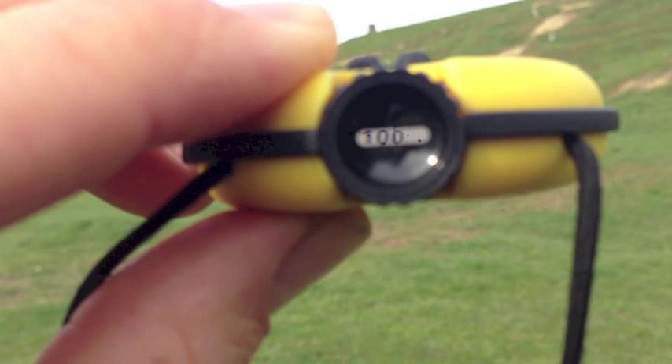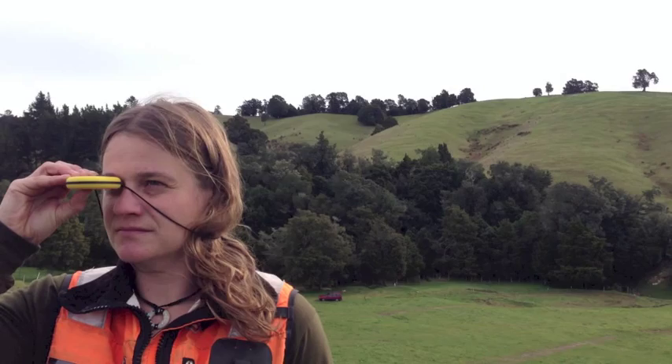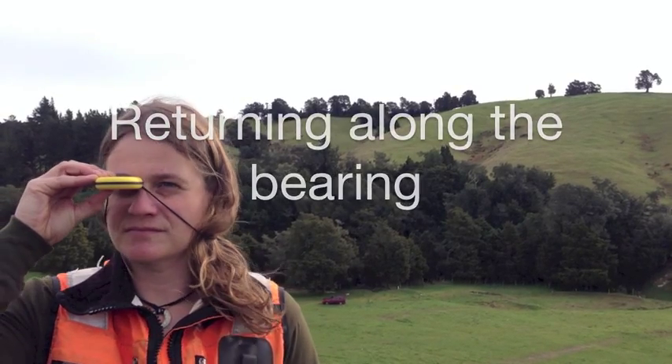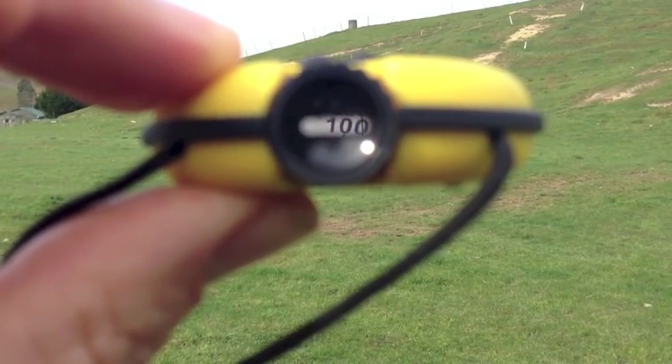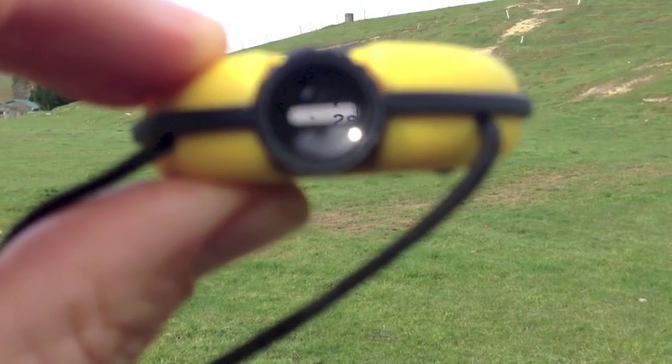As long as you head towards this target, you are following the bearing. If you want to return to your origin, you need to follow the back bearing. On the dial, the back bearing is written in small type above the bearing.